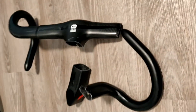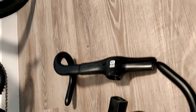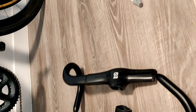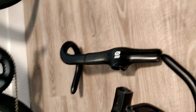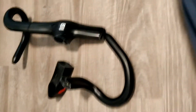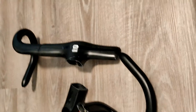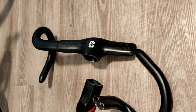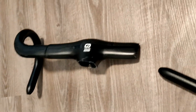I also tried to just break these by compressing them as hard as I could — I literally stood on them — and there was not a crack or anything, so they are quite sturdy. But again, they were quite flexible when sprinting and such.